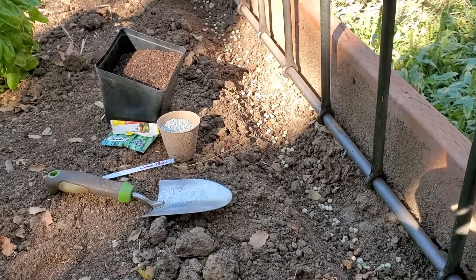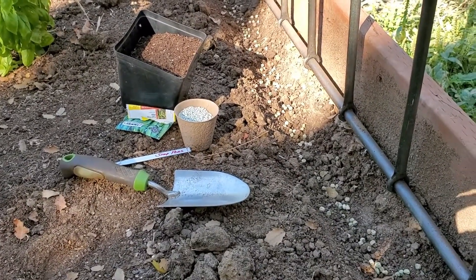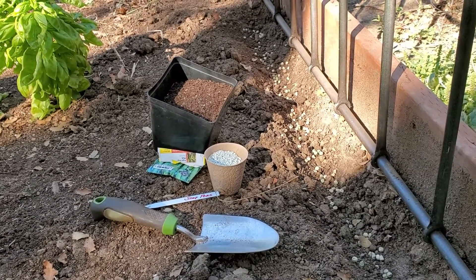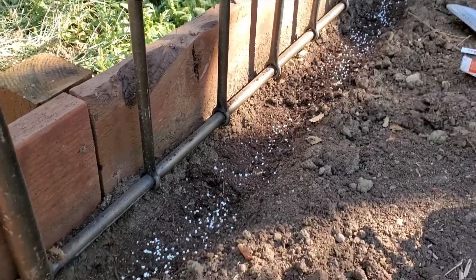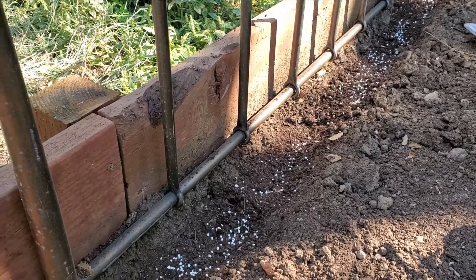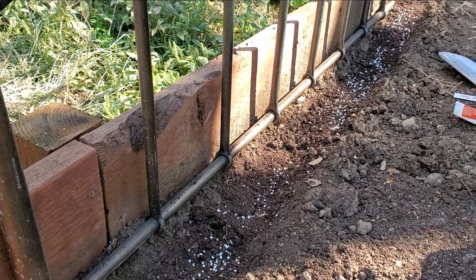I dug a little trench underneath the bedpost and packed in the snap peas — probably could have done half as many but they seem to do fine. I sprinkled light soil on top, topped it off with some 15-15 fertilizer, and then watered them in gently using a wand so I don't displace the seeds. I put in a stake so I know what I planted — and voilà, hopefully we'll have snap peas before we know it!